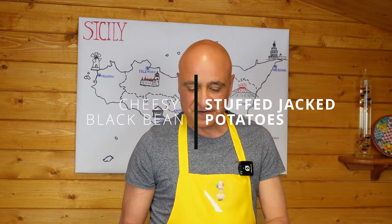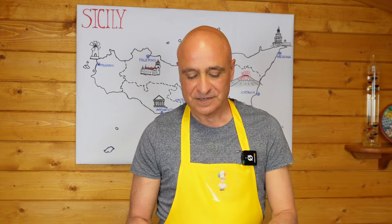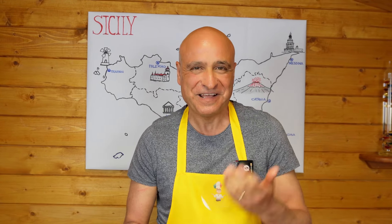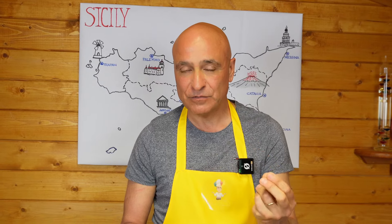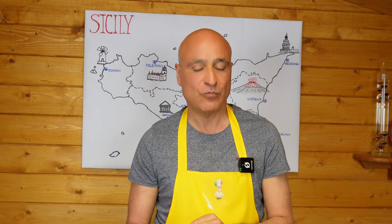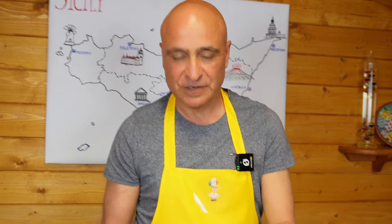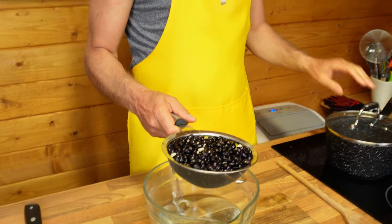They are from Cuba. Apparently they're very commonly used in Cuba. I have soaked them for 24 hours and rinsed them twice. Generally beans grow when you put them in water in terms of their weight and they tend to double or more than double in weight. These little babies are actually only just doubled in weight, so I get the feeling that they will need a little bit longer to cook but we will find out.